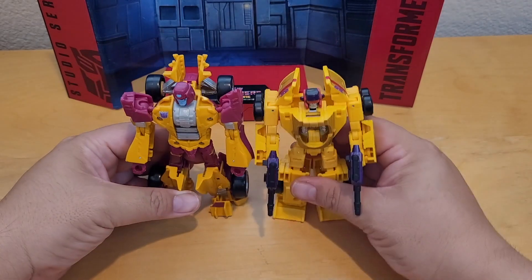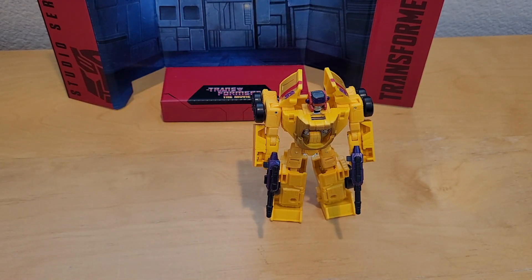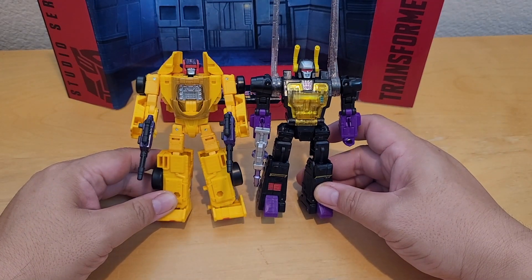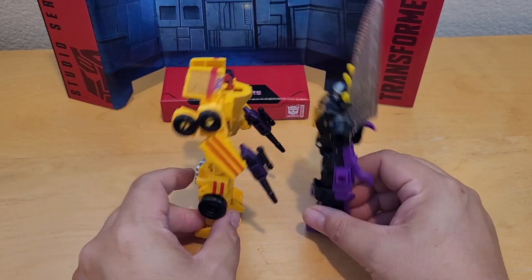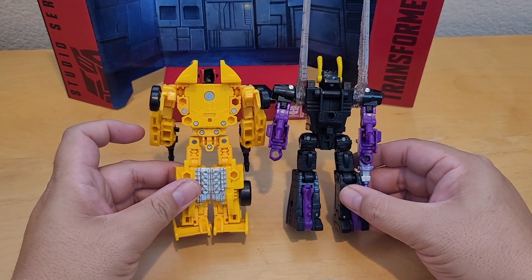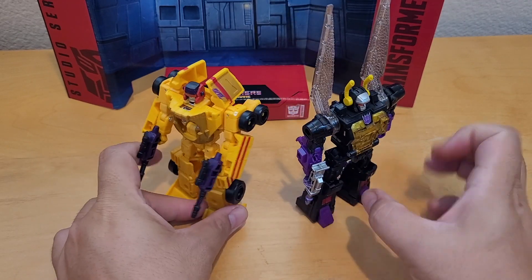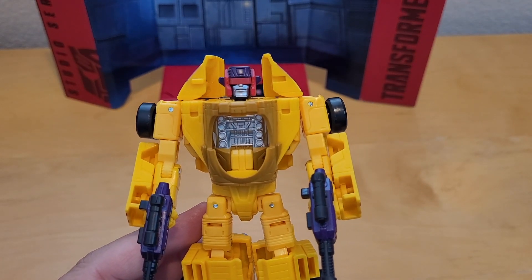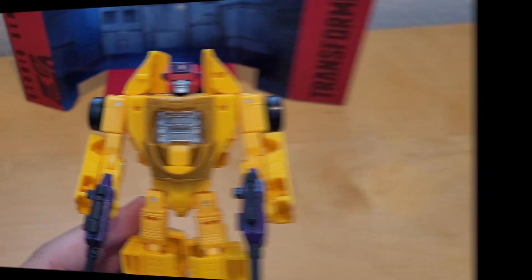Both are deluxe class, so I'm comparing them to another deluxe — Kickback — and they're about the same size. I really like Kickback; it looks very G1 and the back looks pretty awesome. I like the Legacy line overall — it's pretty clean. For under $25, it's a pretty good deal.